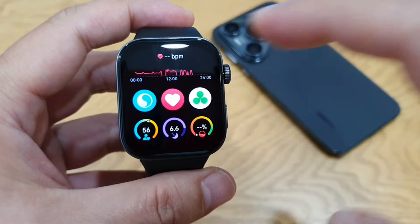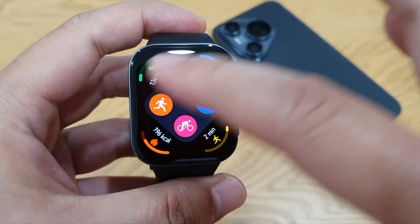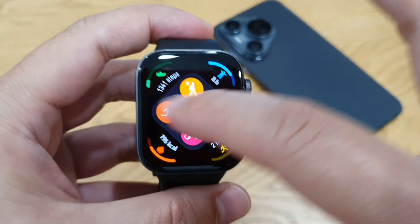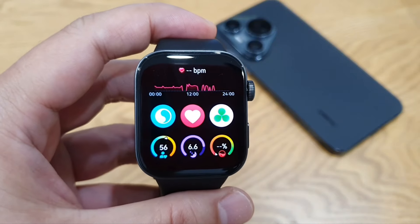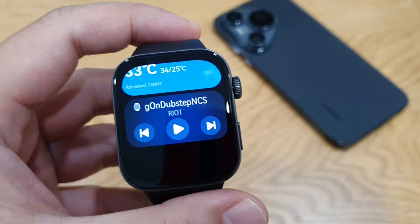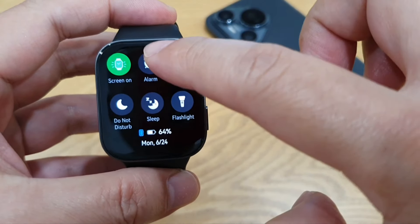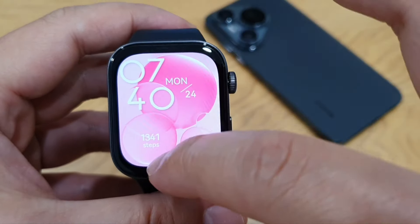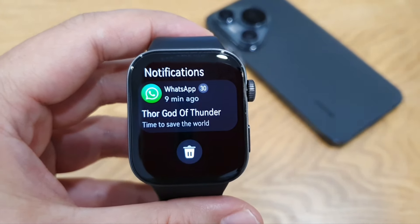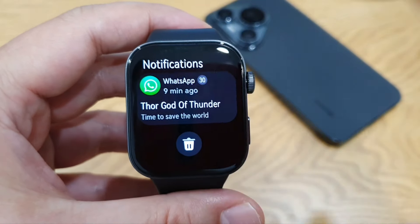Swiping left gives you a few widgets, and the watch can measure essential health vitals like SpO2, heart rate, stress level, and more. Swiping right gives you the weather widget and music player. Swiping down gives you quick toggles, and swiping up opens the notification center. One thing I like is that you can store up to 13 notifications, which is quite a lot compared to other brands.